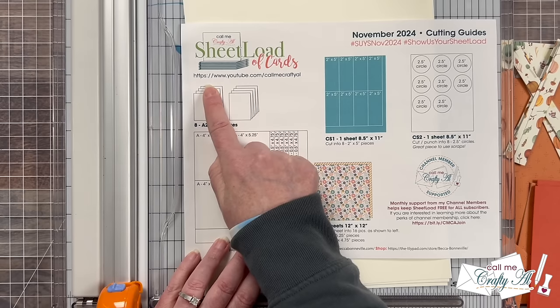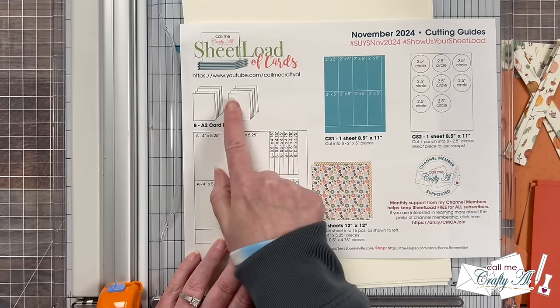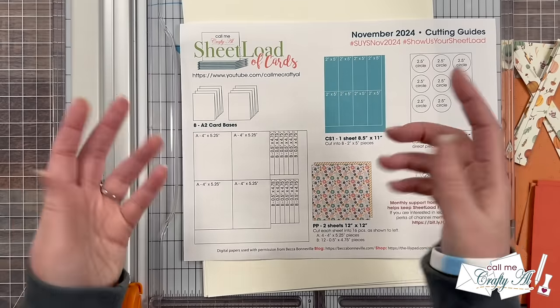Next up are the card bases. For this you'll want four pieces of cardstock that you cut in half and then fold in half. The sketch suggests a top fold card, but if you prefer a book fold card you can definitely do that as well.